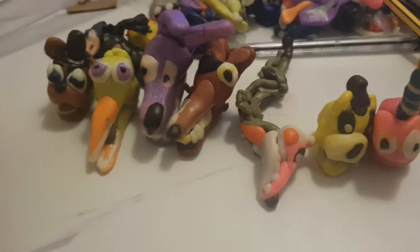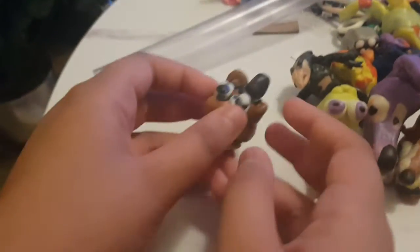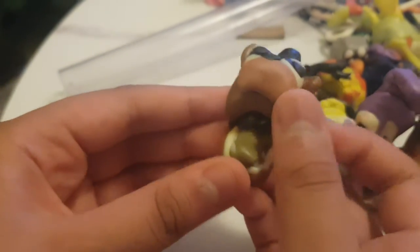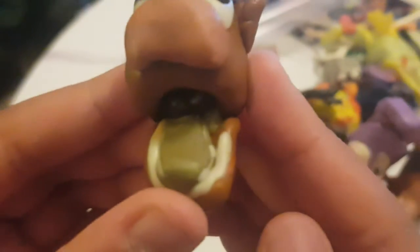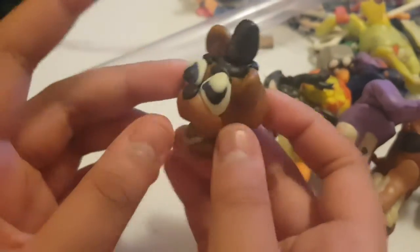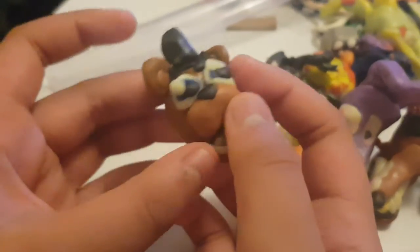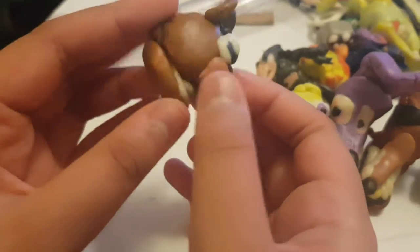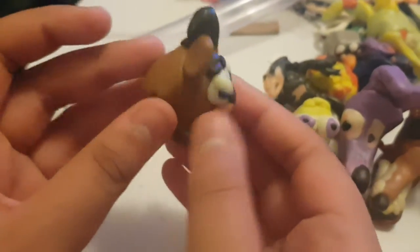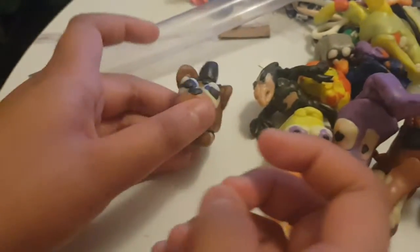We're going to start with Freddy. Freddy is the lead singer of the FNAF gang. You can see his endo head in there. In FNAF 2, Freddy didn't get these parts, except for these cracks. That's Freddy.